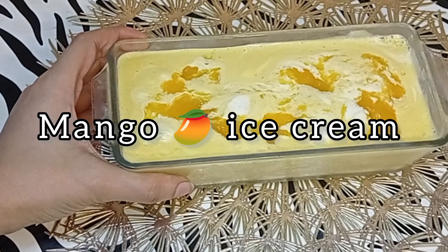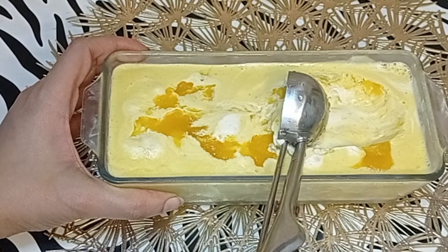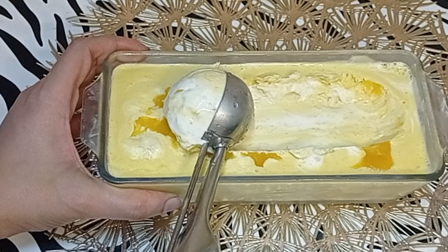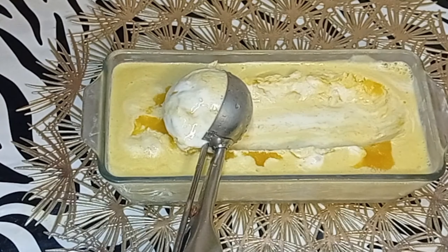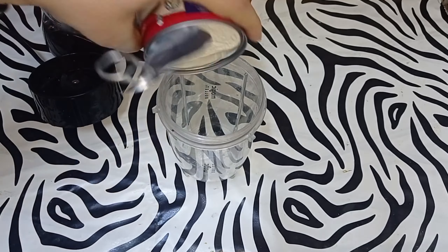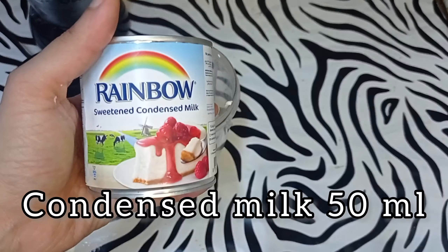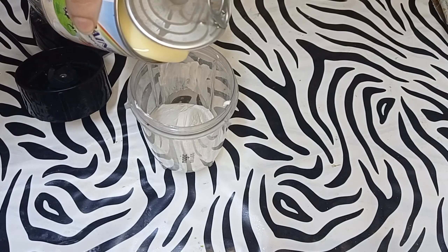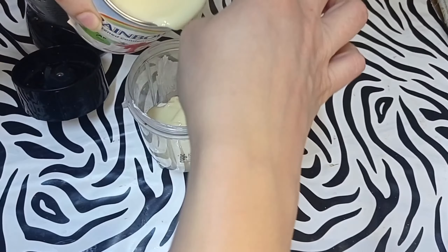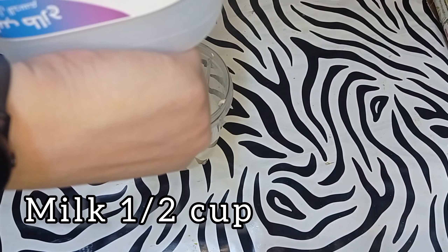Hi guys, welcome to Food Fantasy World! Today we are making mango ice cream with less ingredients and no cooking. You'll need cream 200 grams, condensed milk 50 ml, and milk half cup.